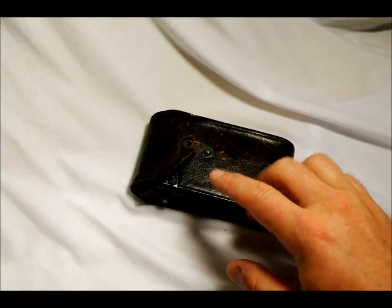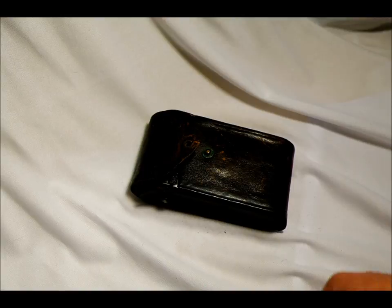Hi everyone and welcome to my video introducing the Kodak Vest Pocket Autographic 127. A few months ago I did a video on my Raleigh Flex old standard and commented that it was the oldest camera that I owned at the time.